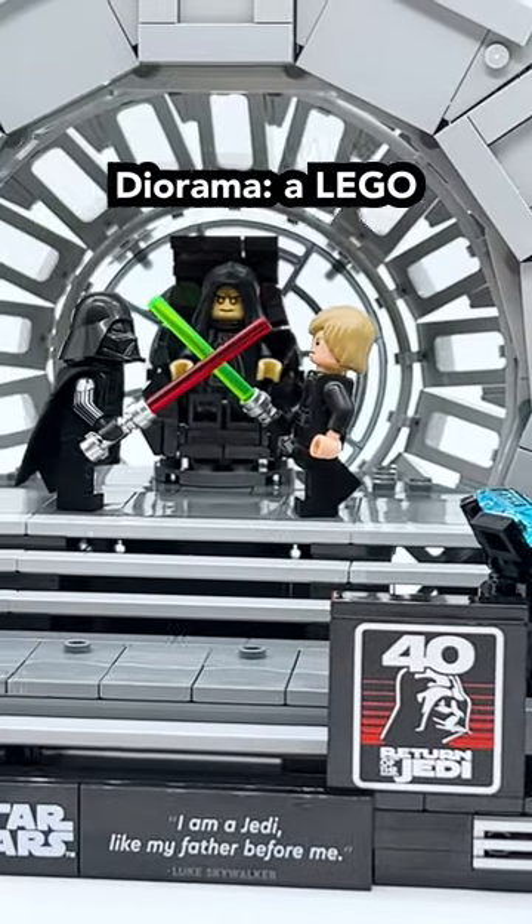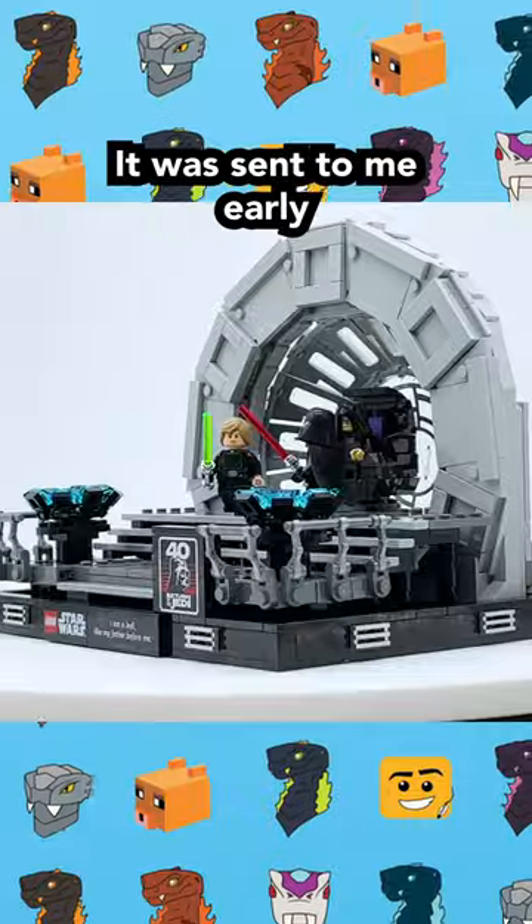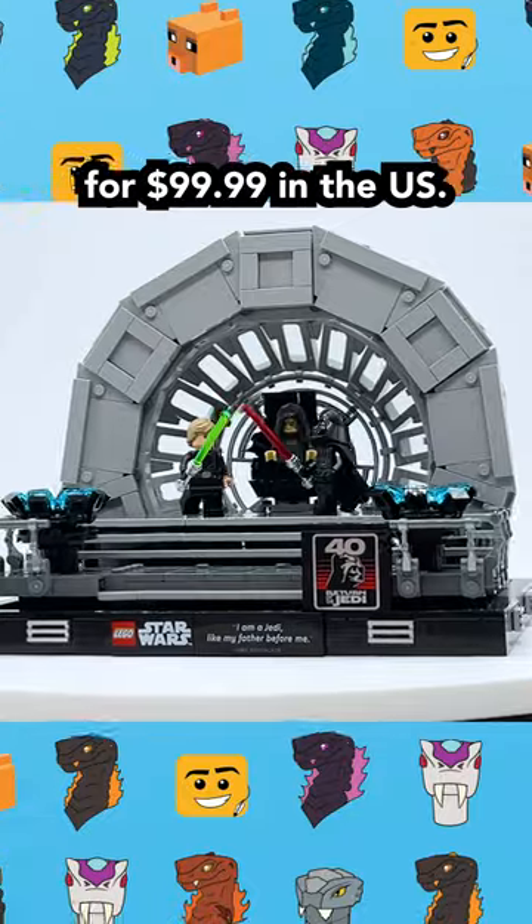This is the Emperor's Throne Room Diorama, a LEGO Star Wars set which officially releases on May 1st, 2023. It was sent to me early by the LEGO Group, and it will retail for $99.99 in the US.